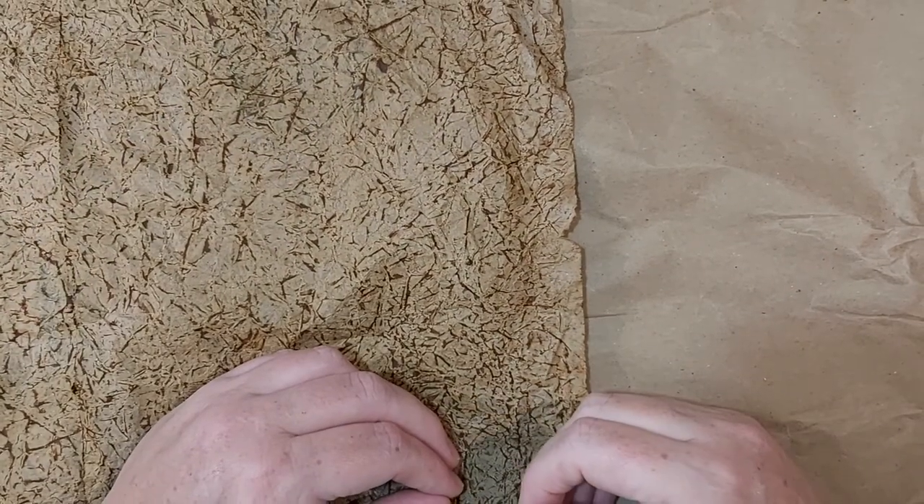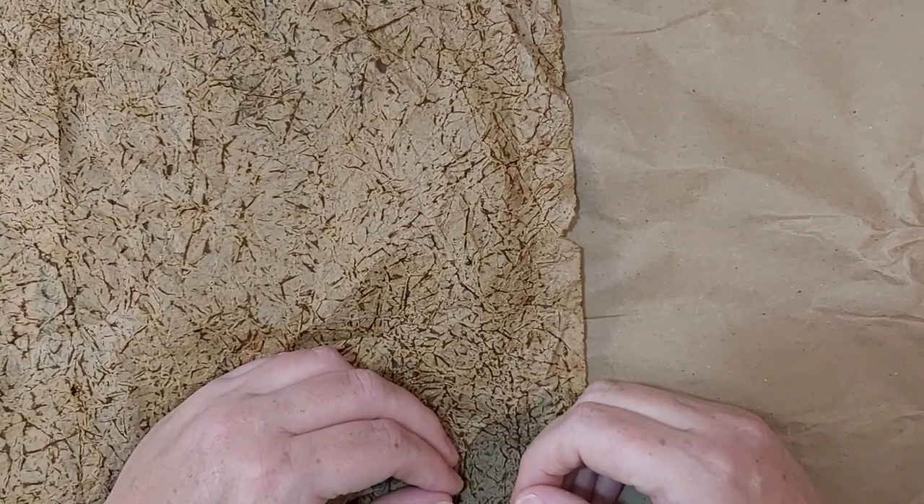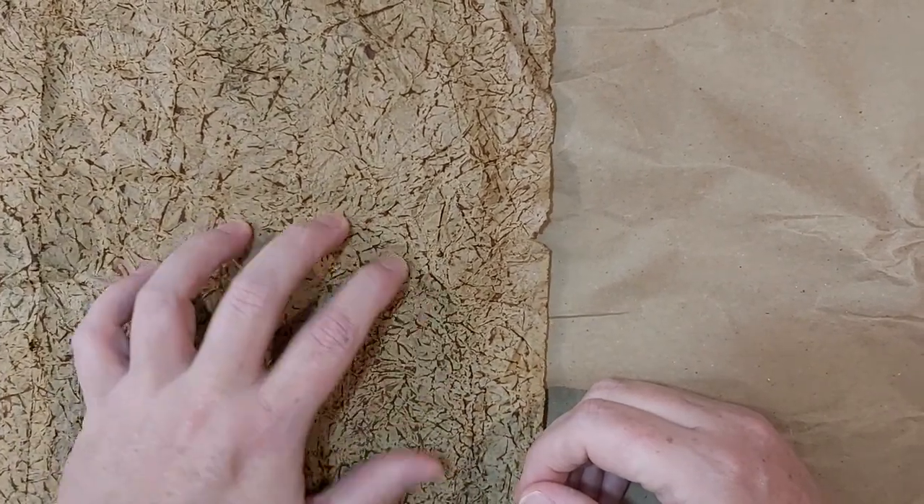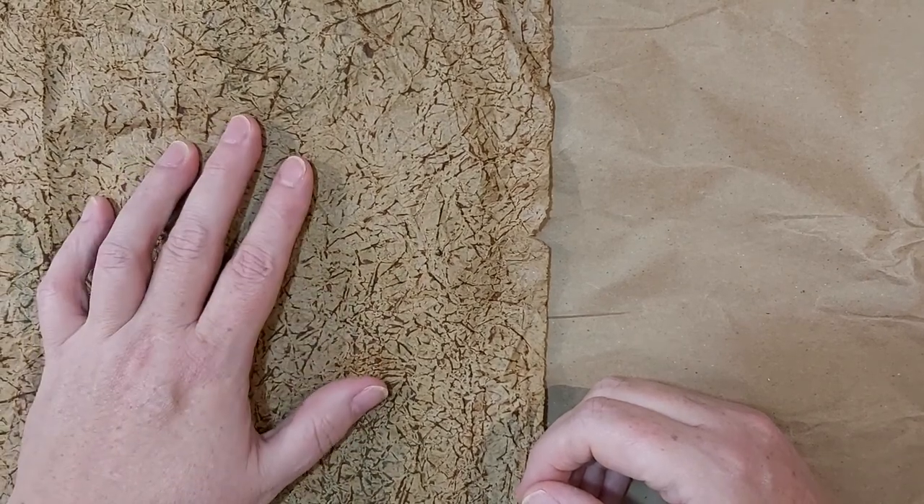Hi everyone, it's Bobbie Jo and welcome to my home. I'm coming to you with a tutorial on how I do my fake paper suede, as I call it. This is inspired by the Paper Outpost. If you have a chance, especially if you're into junk journals, hit up her YouTube page. She is fantastic and hilarious and I just love her.